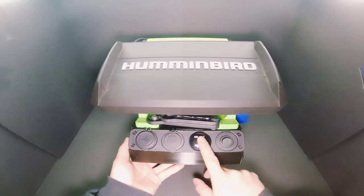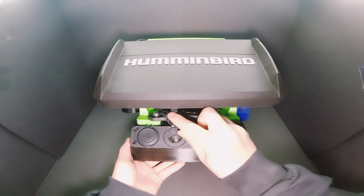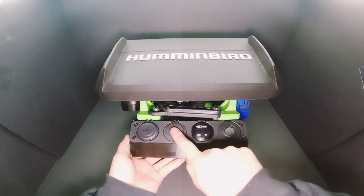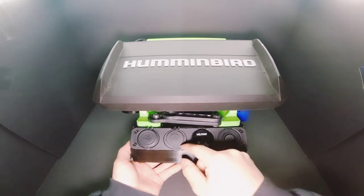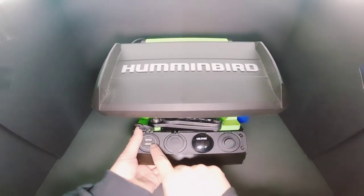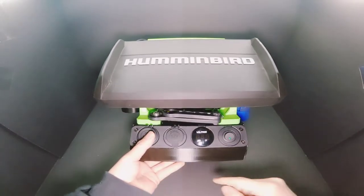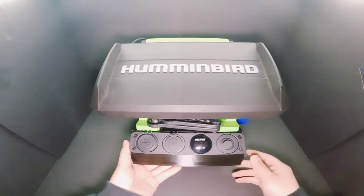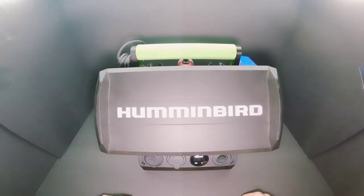Moving on to some of the features: you have a power switch here and a voltmeter. This is for a DC charger — I probably won't use this as I don't have anything to plug in here. For the USB, there are two USB ports where you can charge your phone, GoPro, or whatnot.